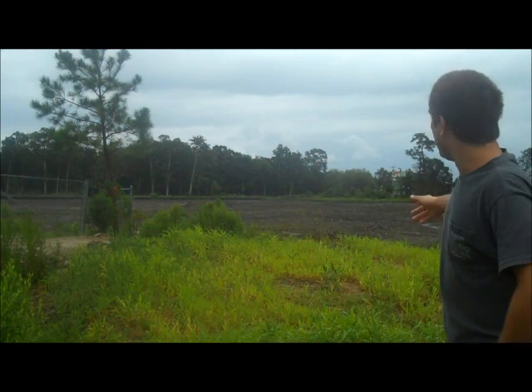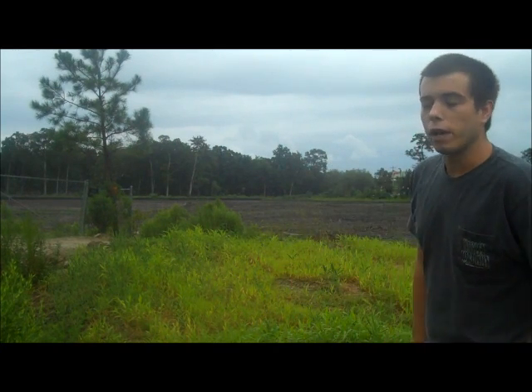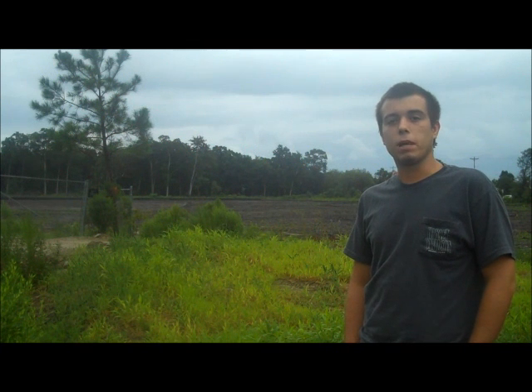Behind me you can see a site that's just been cleared off. Stripping and grubbing is an important thing in the construction field. Before any site can be built on, the site has to be cleared off of all timber and large objects. This is done with bulldozers, typically.